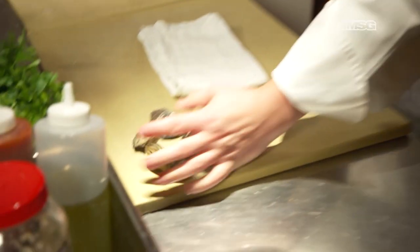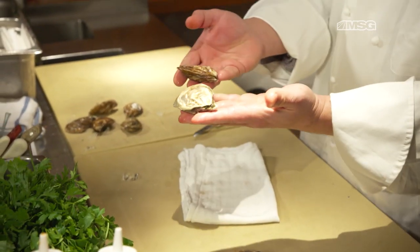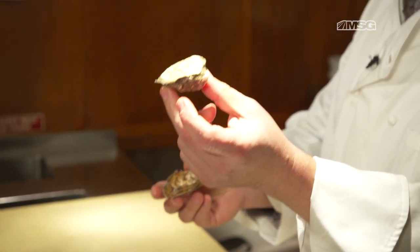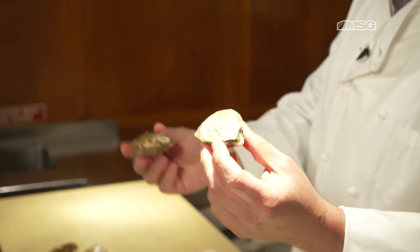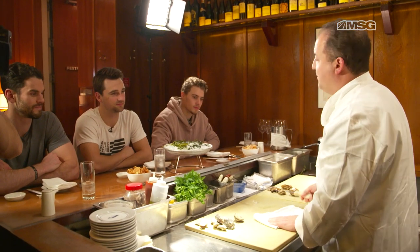You like oysters? Yeah, I like oysters. You have a preference between East Coast and West Coast? Do you know the difference? West Coast normally has a deeper cup and a much creamier oyster. Shallow cup, they call them briny — meaning crisper, a little bit more refreshing. But we'll taste both and you guys can decide which ones you like better.